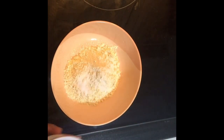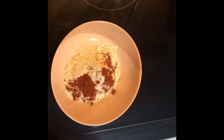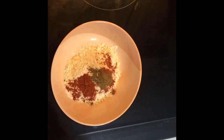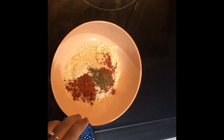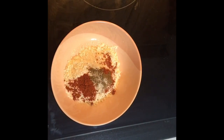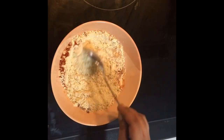Kashmiri chili. 1 teaspoon of garam masala. Mix it in less than 2 minutes.